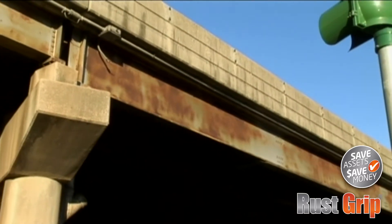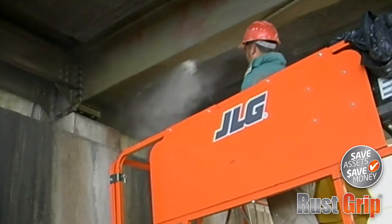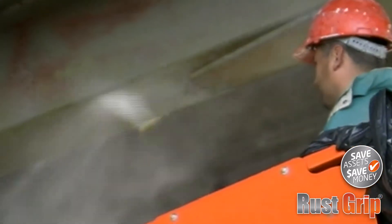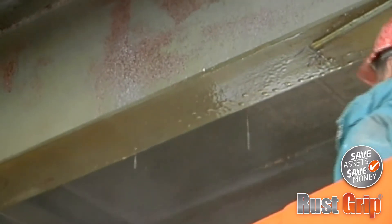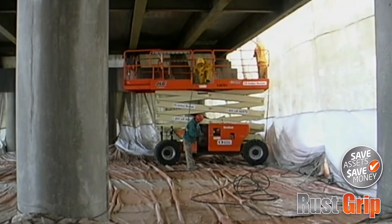All that was required on this project was simple surface preparation using pressure washing, primarily for removing surface grime and debris. This preparation process took days, not weeks, drastically cutting down on the time and expense of this phase of the project.